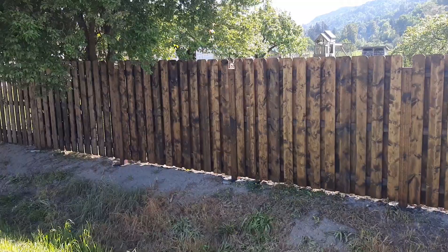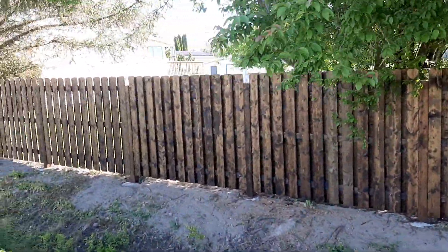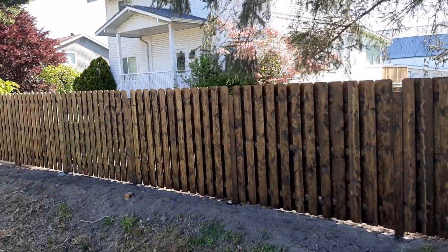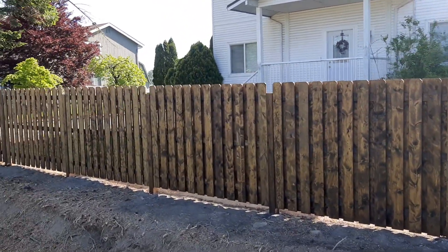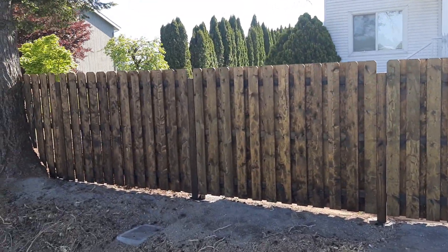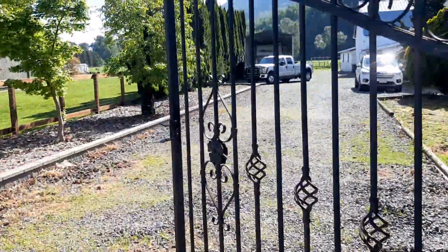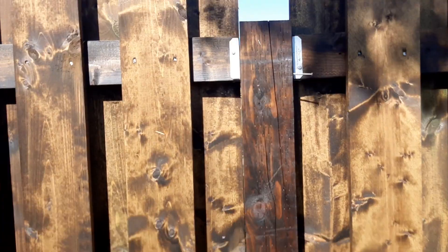I went with one-by-six-by-six-foot pickets, pressure treated, four-and-an-eighth-by-eight-foot posts concreted 30 inches in the ground. We went with this style fence because we live in a high wind area where we get some real strong gusts — we're on kind of a prairie. Two-by-four pressure treated rails.